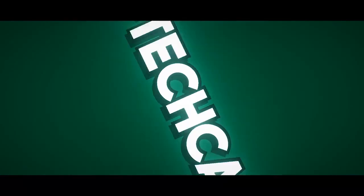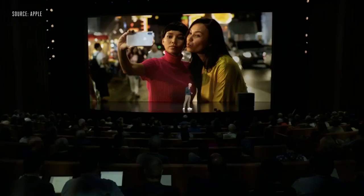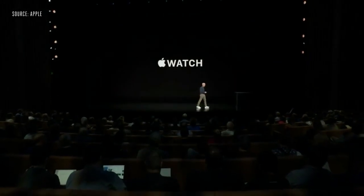Welcome to the Steve Jobs Theater. Today, we're going to tell you about two of our most personal products. Let's get started with the Apple Watch.